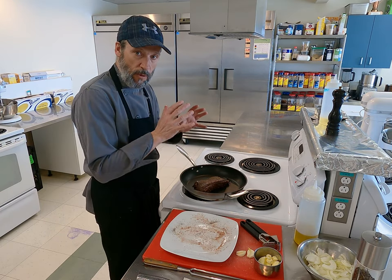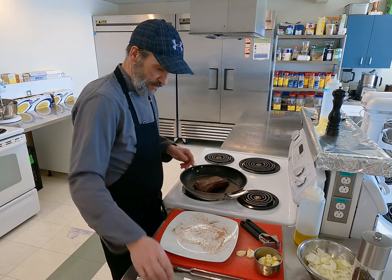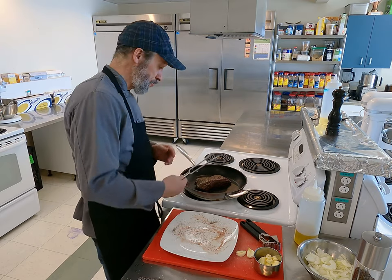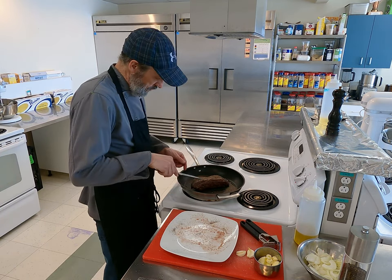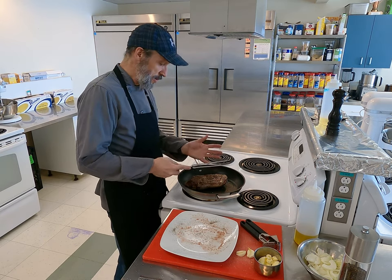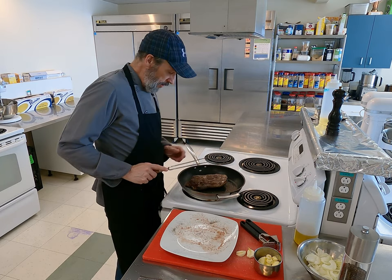When you put the roast in the pan, it should start cooking right away. If it doesn't, the pan is not hot enough — you need a warmer pan, medium-high to high temperature. I'll use a fork to turn it. It's browning nicely on the side with a nice crust — that's what I want. I don't want to cook it too much, just on the outside on each side. This piece has three sides.